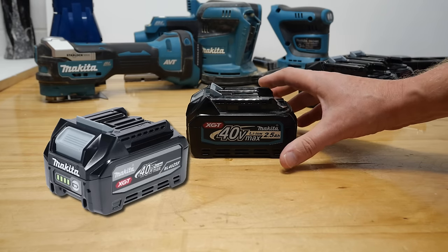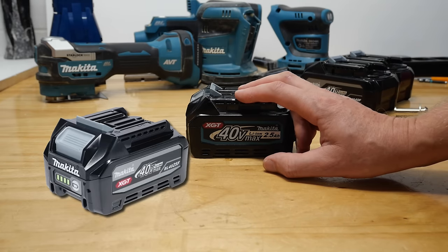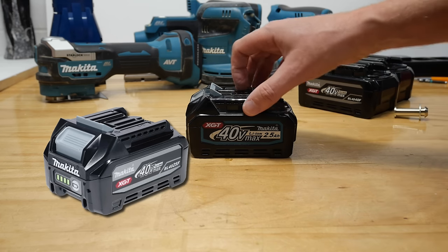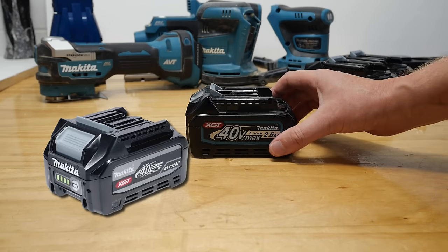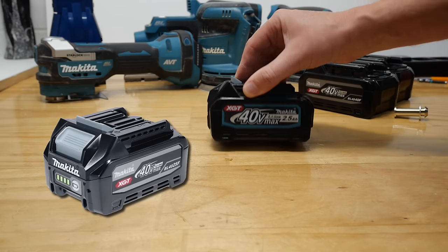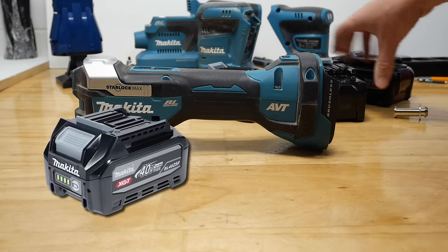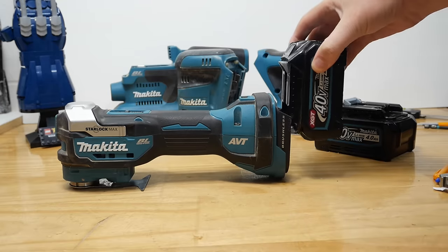Now I'm not saying they're going to do that, and I'm not saying I'm right about these definitely having pouch cells. But as soon as I get my hands on one I'll be opening it up pretty quickly. Let me know what you think about that idea and whether that's a bit of a game changer — if it's enough of a reduction in size and weight to make you happier using them on a drill, impact driver, and small tools like a multi-tool.